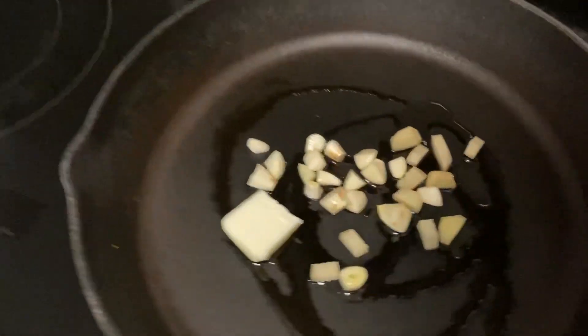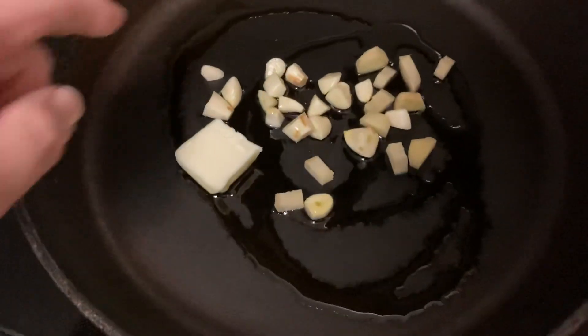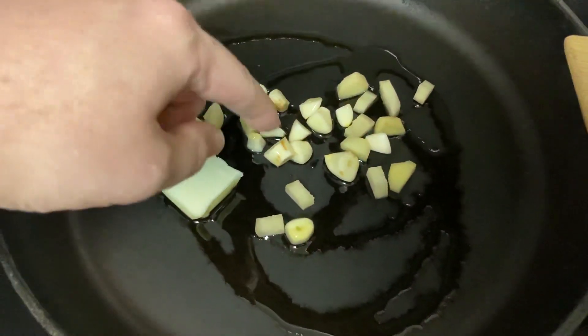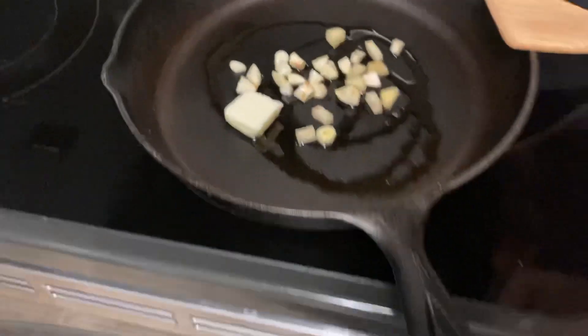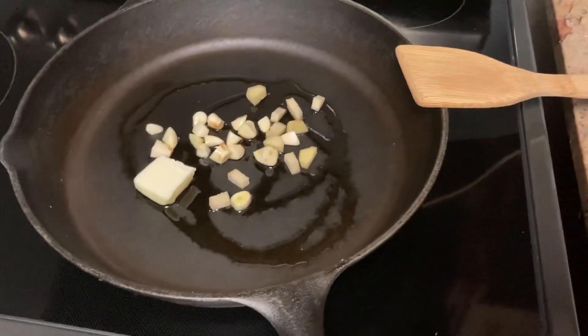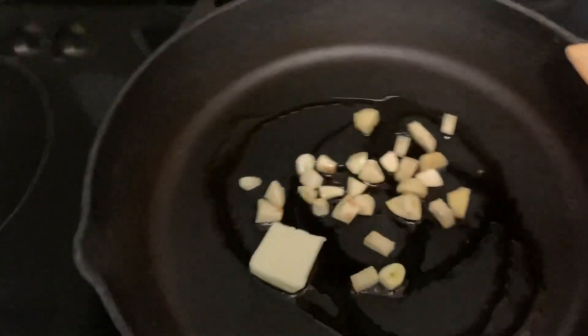Over here I've got just a tablespoon of butter, some olive oil, chopped up garlic, and ginger. During the cooking process I might add a little bit more olive oil — not too much — and then some salt and pepper. That is literally it.